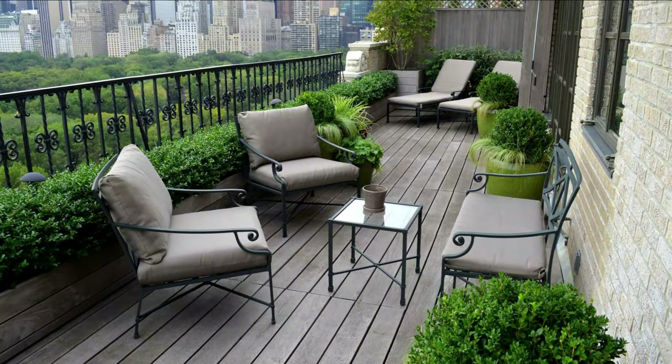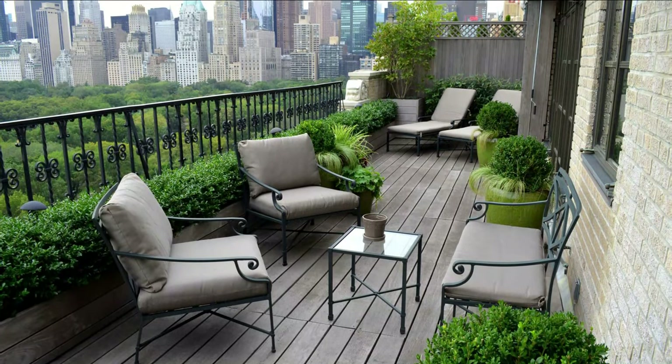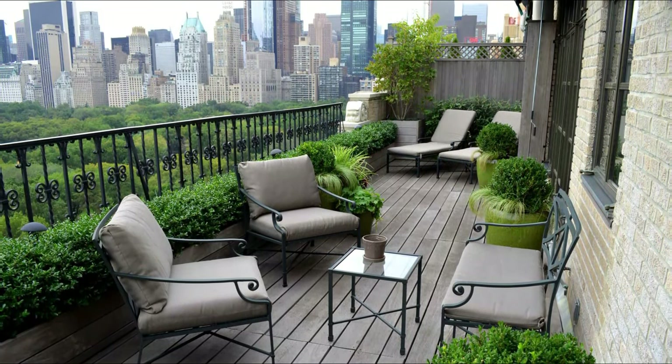An arrangement like this can go well with both a patio or a large balcony. Use laid-back chairs and tables for a relaxing time with your loved ones.